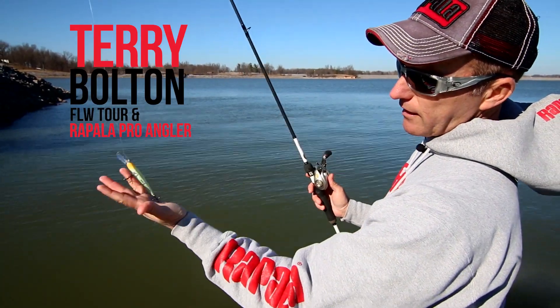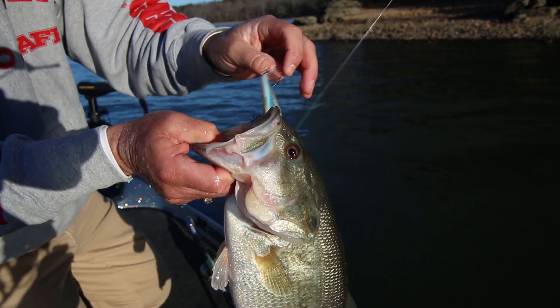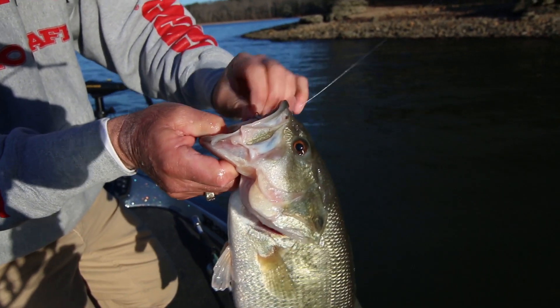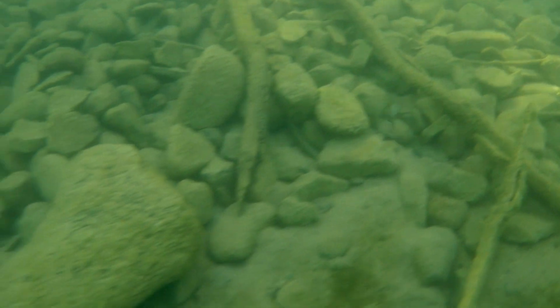You see how sticky that is — I lay that bait up there and it sticks into my hand. That's all you've got to do; those hooks penetrate very easily. And light wire hooks don't weigh the bait down, and they give it better action.